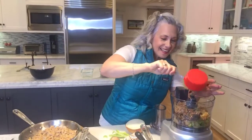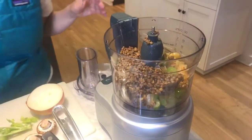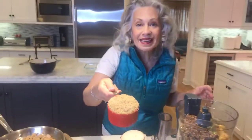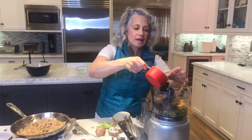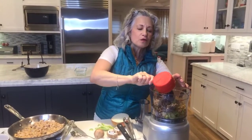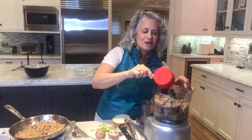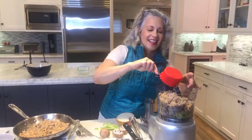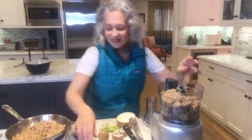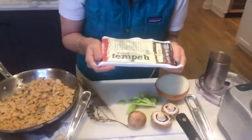I put those in the Cuisinart. Also, quinoa is going to add a little bit of protein for us, so I made quinoa ahead of time. This cup will add probably about six grams of protein to our entire veggie loaf. The lentils will also add about six or seven grams of protein, and the tempeh is going to add 40 grams of protein to our entire veggie loaf.